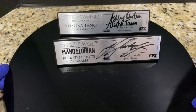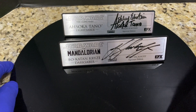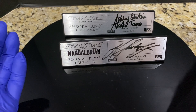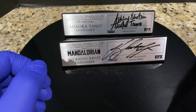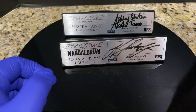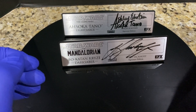Hey everybody, welcome back after the cut. So these are the last signature plaques I'm going to show before stitching everything together. I showed you my three Ewan McGregor signature plaques from Episodes 1, 2, and 3 — Phantom Menace, Attack of the Clones, and Revenge of the Sith — and I showed them with their lightsabers. I also showed my previously acquired Hayden Christensen custom signature plaques from Galaxy Con.